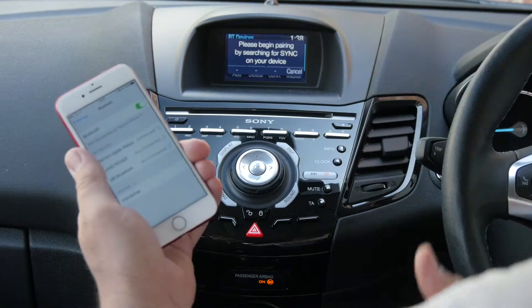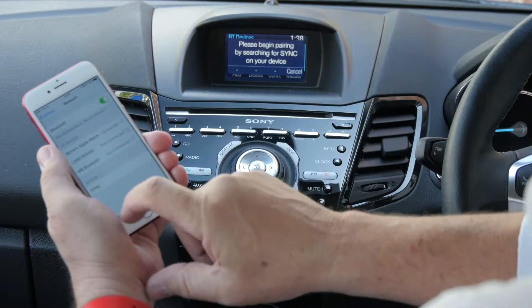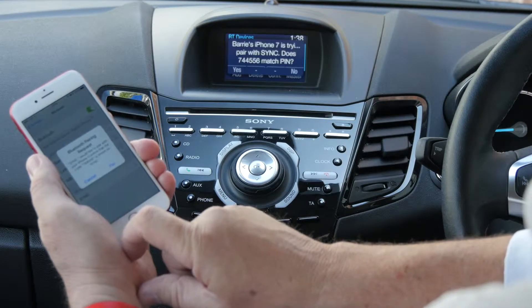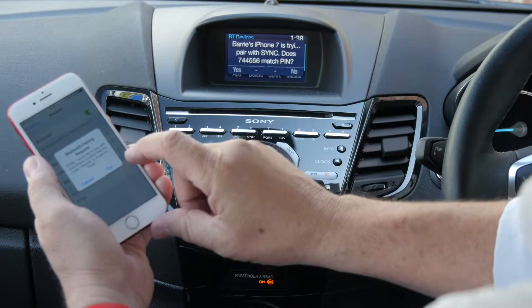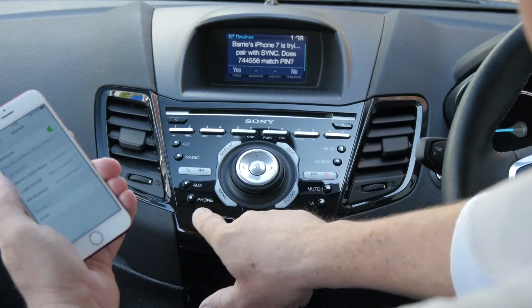Please begin pairing by searching for sync on your device and select sync once it is found. It's now changed to sync. Confirm that the PIN displayed on sync matches the PIN displayed on your device — it does — so we pair on there and then click that left button for yes.